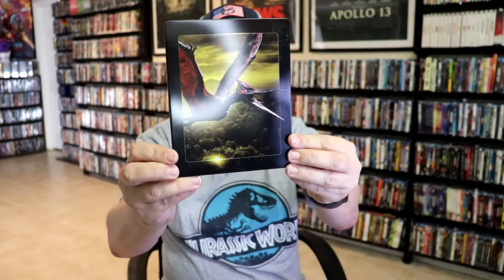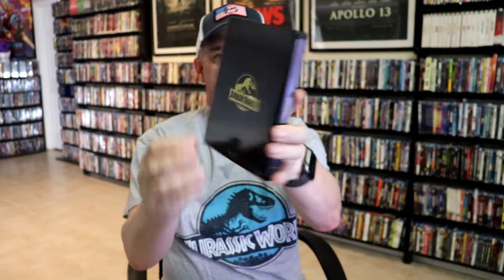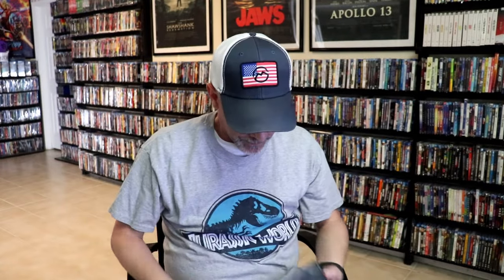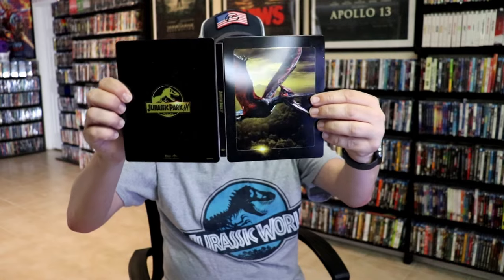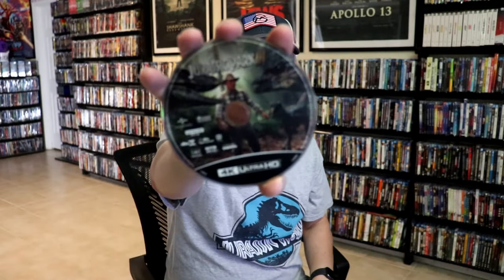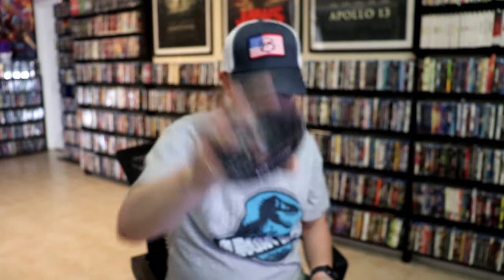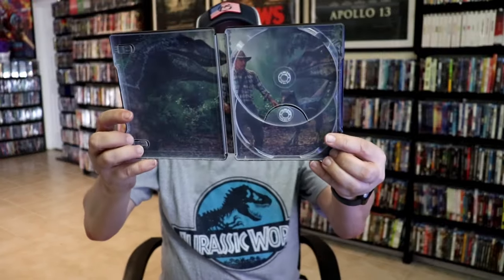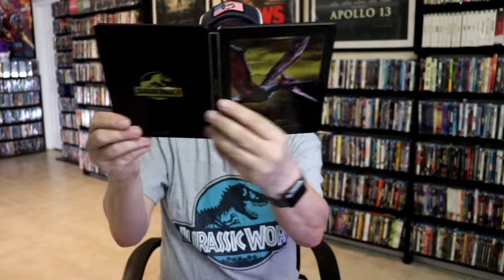Next up we have Jurassic Park 3. Great looking artwork there, and the back. We open it up — here's the front and the back together. We have our two discs: the 4K disc with disc art, and the Blu-ray disc with no disc art. And then we have our inside artwork — very nice looking.